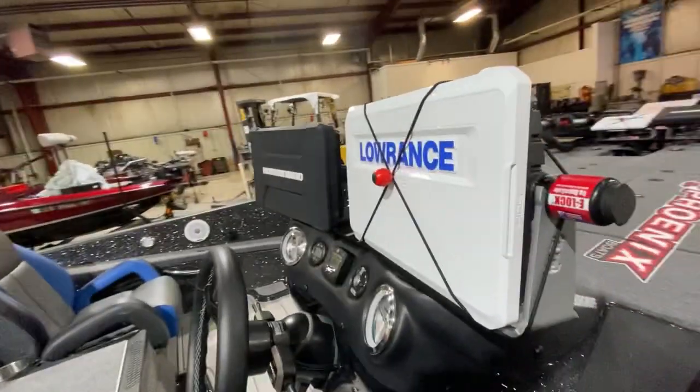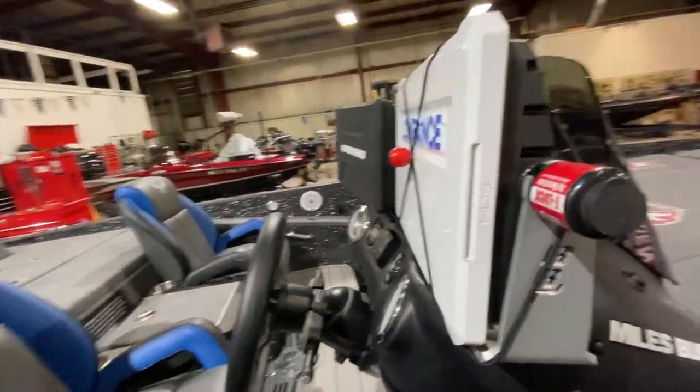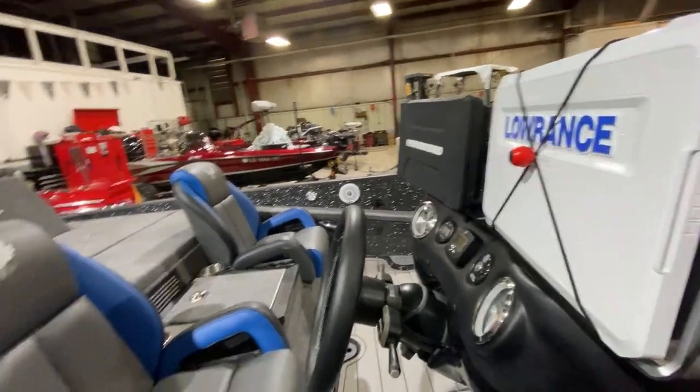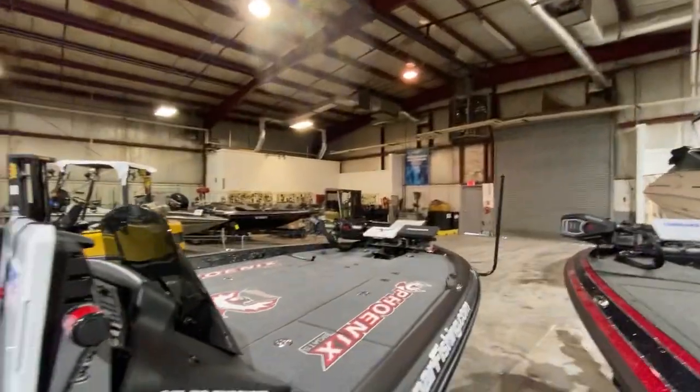Both of these units — Lowrance and Humminbird — we've got two transducers. We've got mega side imaging and then of course structure scan, the three-in-one transducer back there. And we're going to be using Navionics maps on both of those and also on the bow.